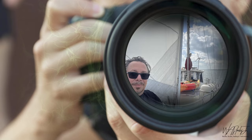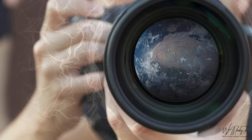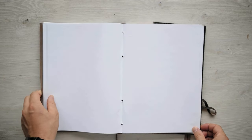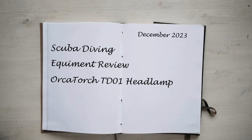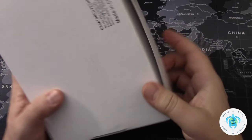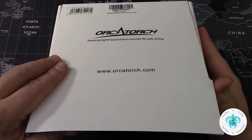Stanley, Scuba, Sailing, and Adventures. This is a scuba gear review for the OrcaTorch TD-01 diving headlamp. I was really looking forward to getting the OrcaTorch diving headlamp and excited when it arrived in this cardboard box. The packaging has always been pretty good on their products so far.